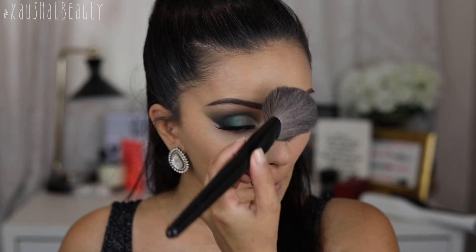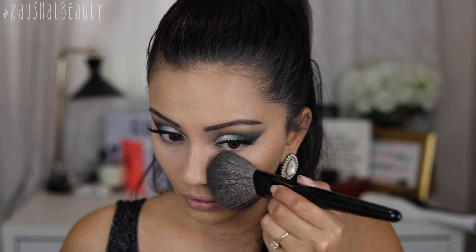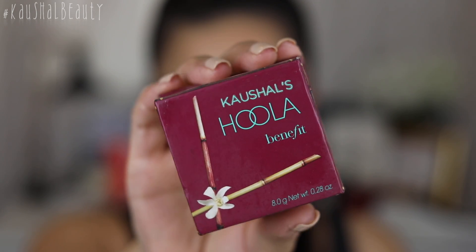I'm just brushing away the under eye bake — I really wouldn't call it that because it was just a really small amount — but I'm brushing everything away and now our skin is nice and set, ready for all the other powders on top.